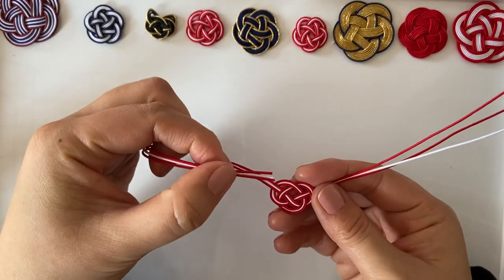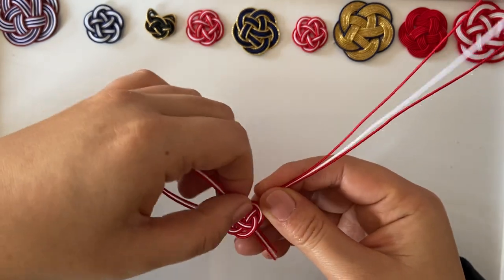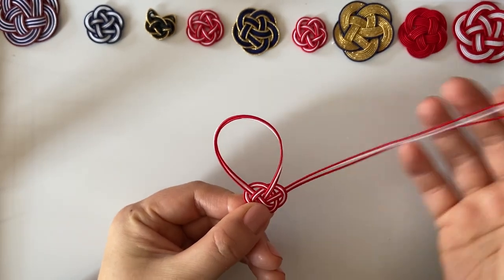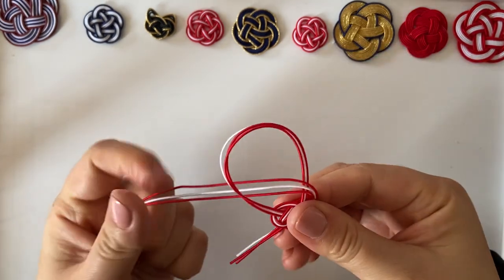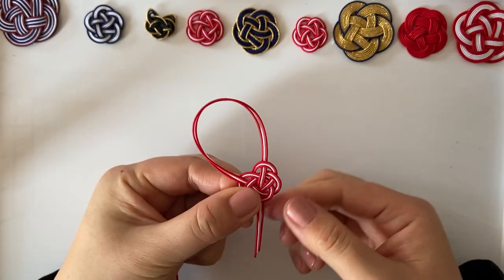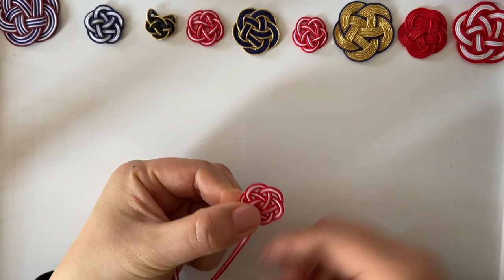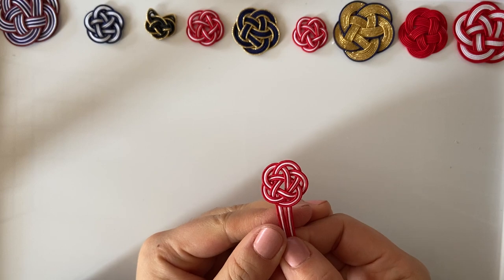Hold all three cords from front to back and put all of them inside the hole, then with your right hand put all three through this hole, making a petal shape over here. For the last one, instead of pulling them all at once, do it one by one — red, white, and red. You now have a knot called umemusubi.